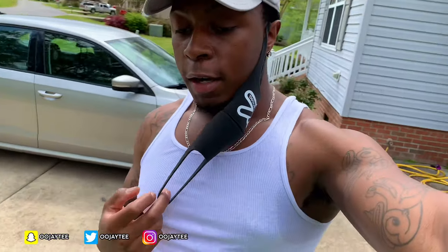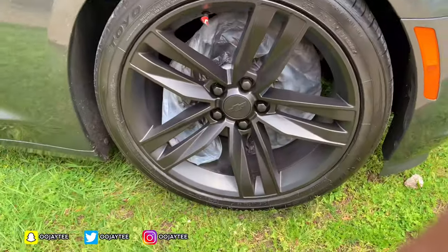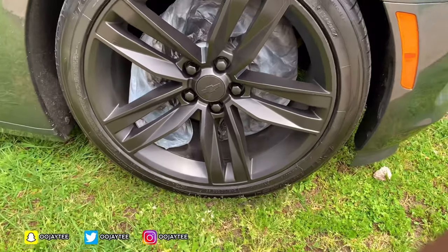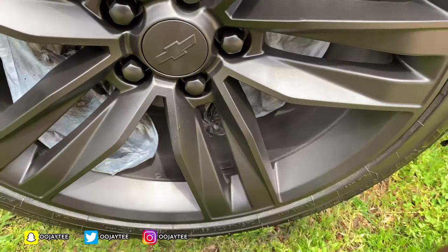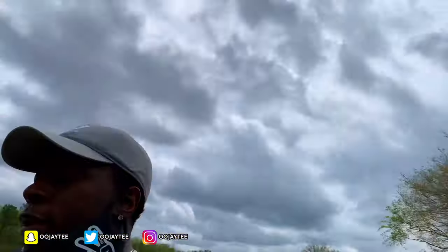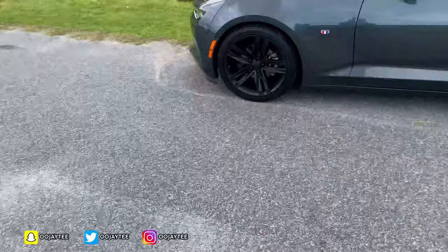I've put down four coats so far. The only thing I wish was different is I didn't go as heavy in some areas, but it don't look that bad overall — the rim looks good. You really can't tell until you get up close; you can kind of see spots like right here where I could have gone a little lighter. I'm gonna keep putting down as many coats as possible to make it look as good as I can. I ended up putting nine coats down.